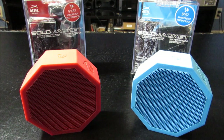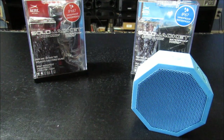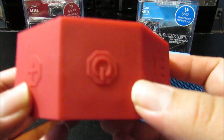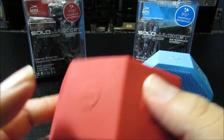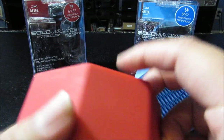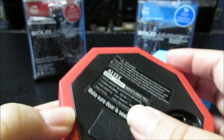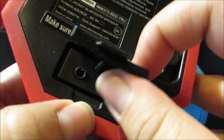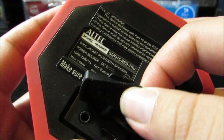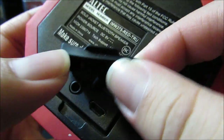But let's just take a look around the speaker for now. Here I have the red, here I have the blue. We have the power button right on top, we have the up and down, and that's pretty much it. Right here we have the branding — Altec — and here in the back we have the aux input and the micro USB for charging.